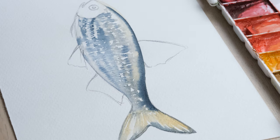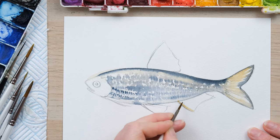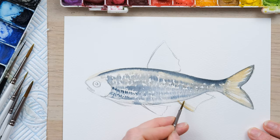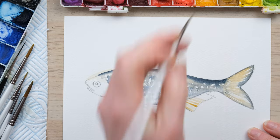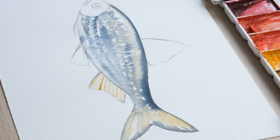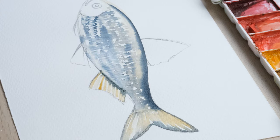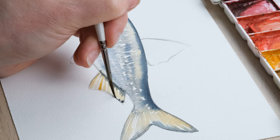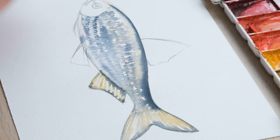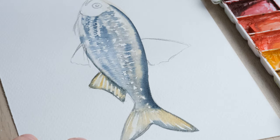Wow, this is going well, I like it. We're going to repeat that technique for our other fins — we want the unpainted space creating those stripes on the fin. And then I'm actually going to do it on both ends. This is very satisfying to paint, I'm enjoying this a lot.